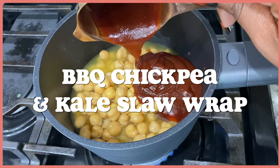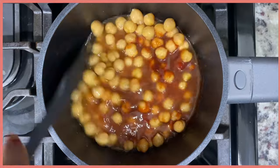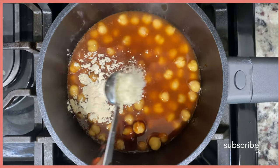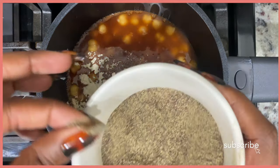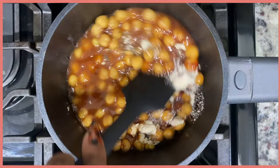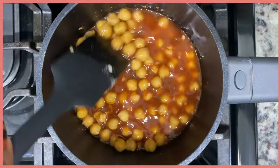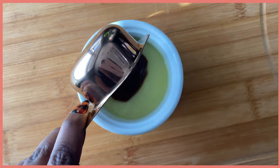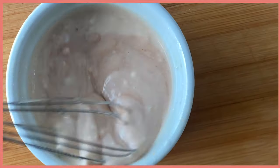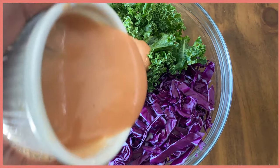Next up is a barbecue chickpea and kale slaw wrap. When I tell y'all it's so good — I know I say that all the time but I really mean it. These barbecue chickpeas are absolutely amazing. All you have to do is simmer the chickpeas in barbecue sauce, vegetable broth, and some seasonings. Simmering them in vegetable broth as well as the barbecue sauce really helps keep them from drying out.